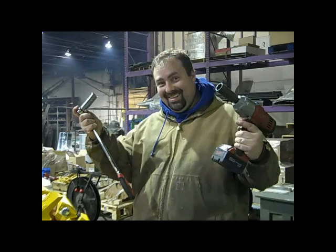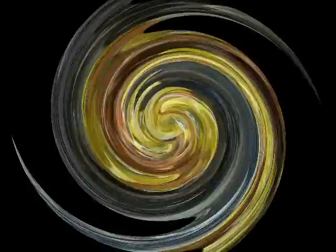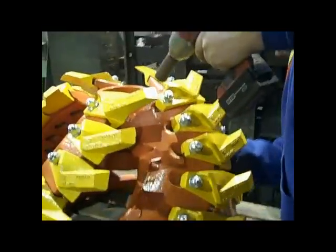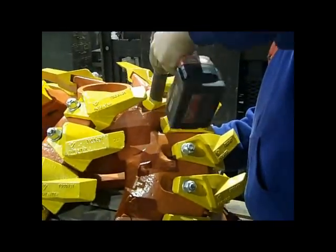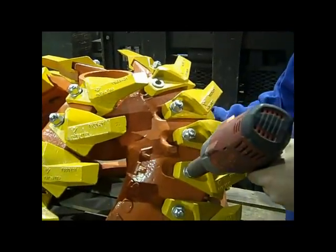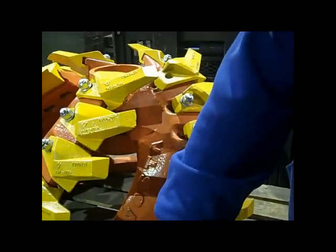Now anyone with simple tools can fix their cutter head in the morning and be dredging before lunch. Custom Dredgeworks is the exclusive U.S. distributor for FOSTA's TSC-04 cutter head system. Once you see one, the advantages are very apparent.